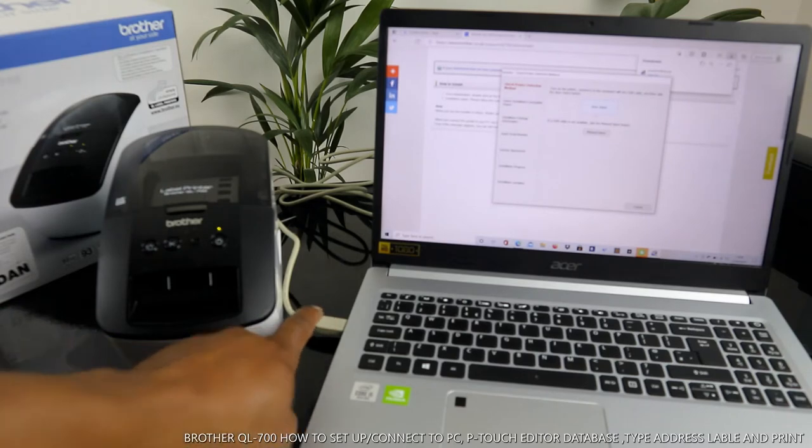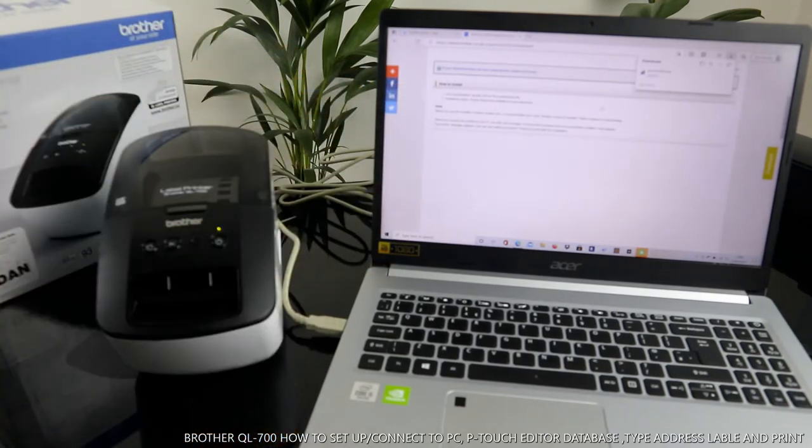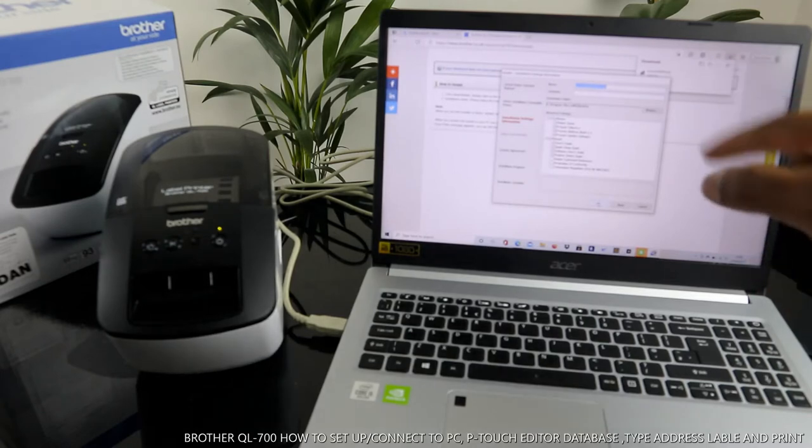Check the printer selection: turn on your printer, connect it to your computer with the USB cable, then click Auto Select. Now select your installation language — it shows Brother QL, language is English. If it's a different language, select the language you want, then click OK. Now it is installing.